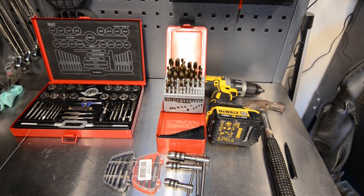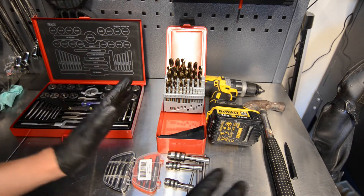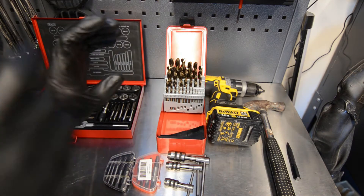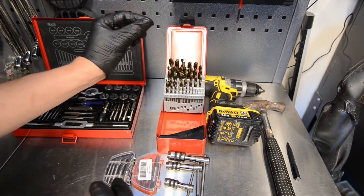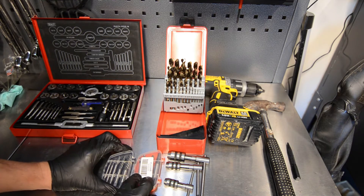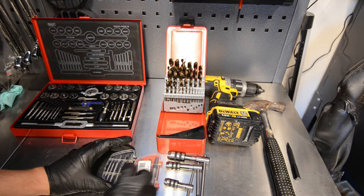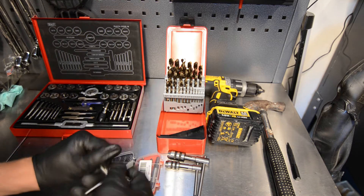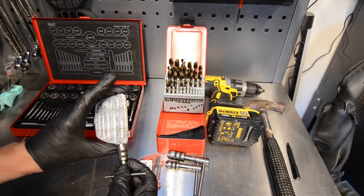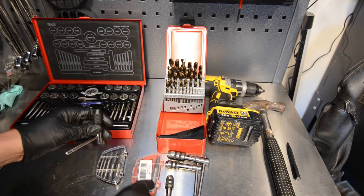I'm going to tackle this engine bolt extraction. I have a Plan A and a Plan B, and I don't want to go near Plan B. I have a little punch — I'm going to punch it nice and center so I can drill it. I'll start with a small drill bit and make it bigger and bigger, making sure I don't go too far. Then I'm going to use one of my extractors. This is a cheap one — not really worth much. This is a Ten Tools one — great stuff. You need a T-bar handle to grab this; don't think you can do it with pliers.